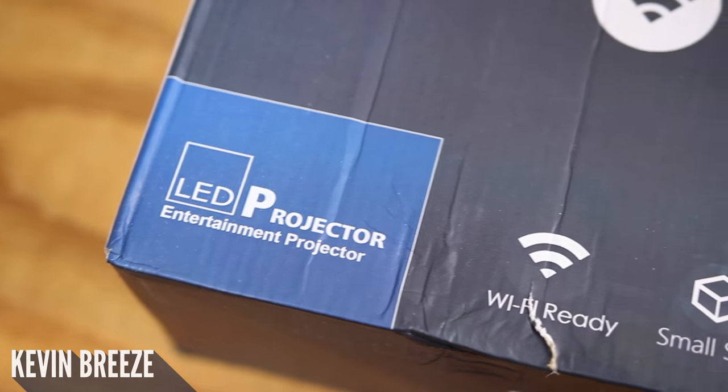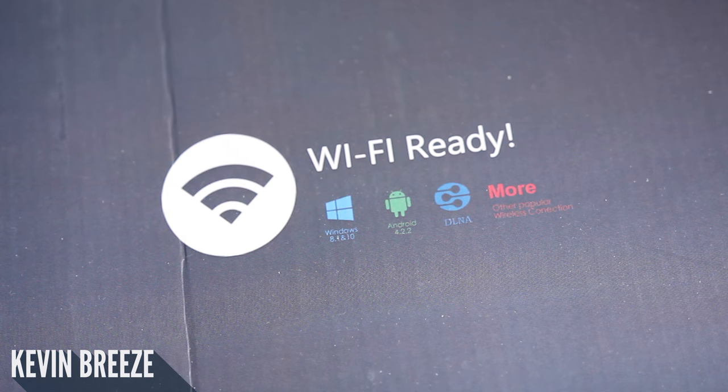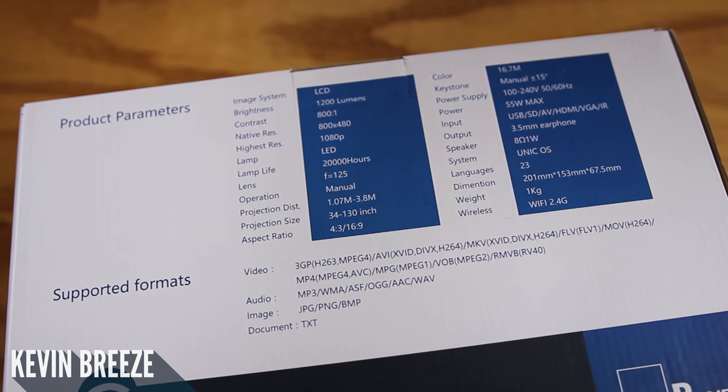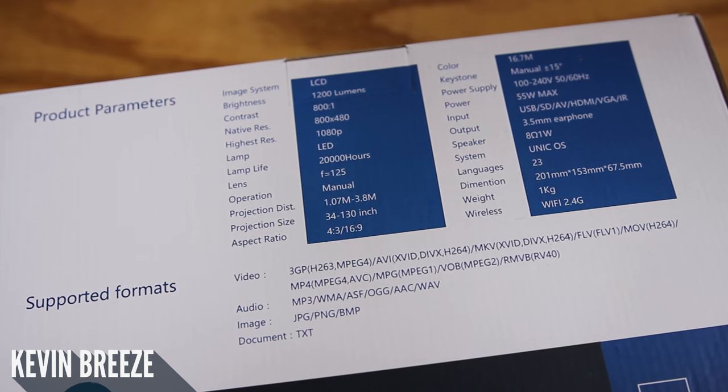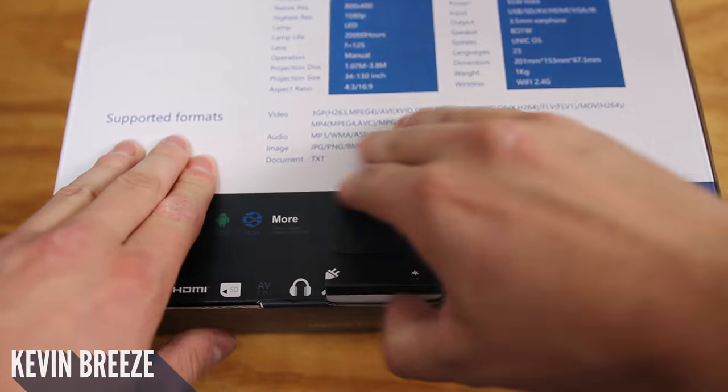Is it worth buying a $100 projector, or is it just a waste of money? What's going on everyone, this is Kevin here, and in this video we're going to be taking a look at the TronFi Wi-Fi Wireless Projector, so sit back, relax, and enjoy the video. I'd like to disclose that this was sent to me free of charge in exchange for my completely unbiased review.